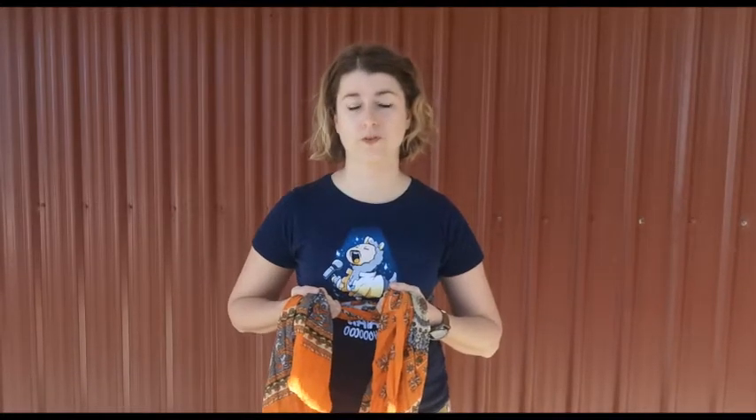If you wish, when we're doing this you can pull a little bit tighter as you breathe out, but again not too tight. This is a gentle exercise.